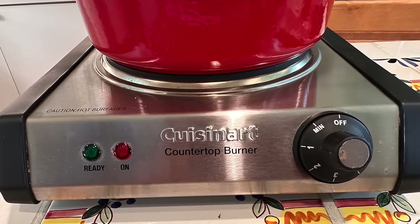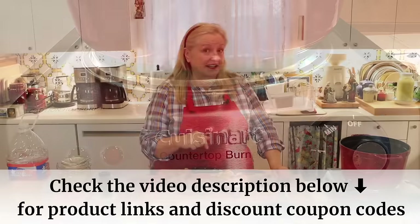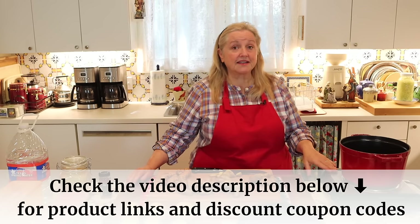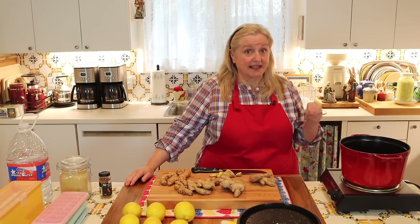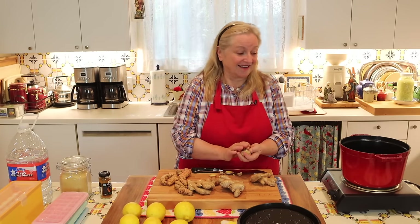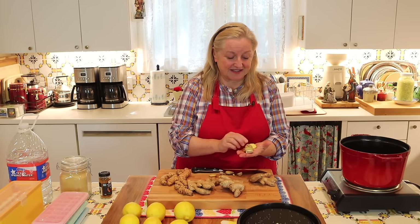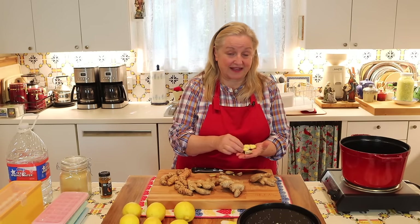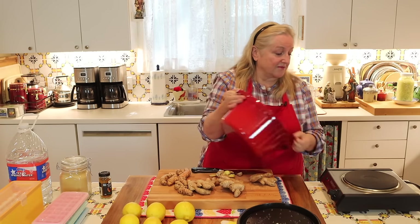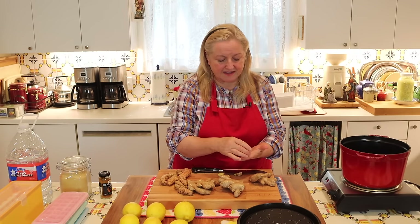Many of you often ask me about this little countertop burner — it's made by Cuisinart and I'll put a link in the description. The only thing I find with it is it runs hot, so medium on this is like high on a regular stove. But it's great to have as an extra burner, especially for water bath canning — it's a cast iron burner, nice and strong.